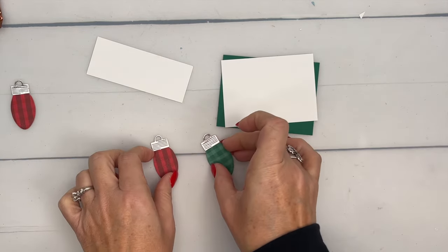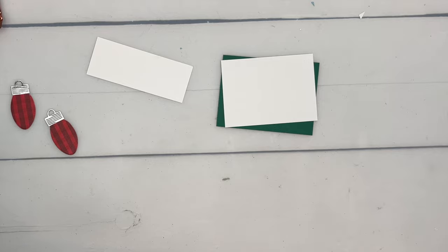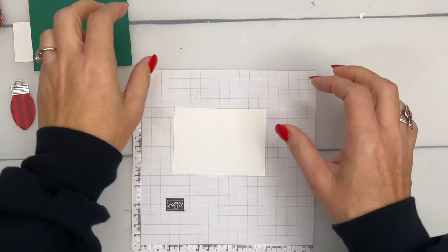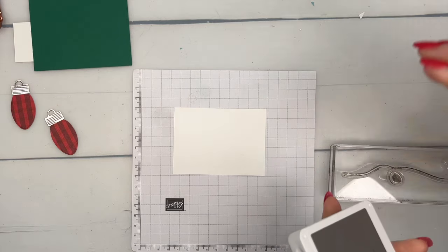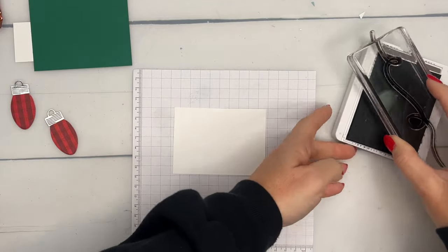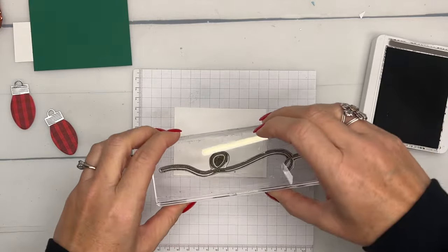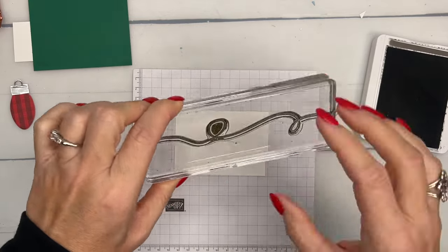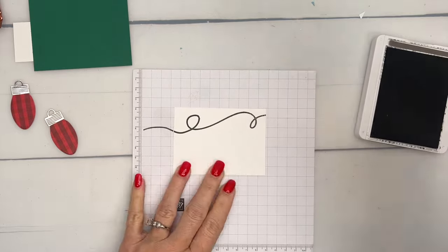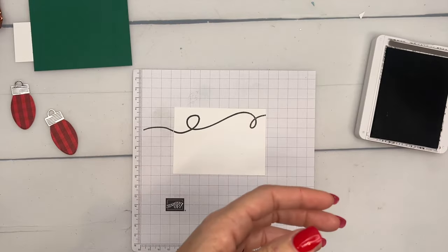Let's grab a piece of basic white and a grid sheet. The measurements for this will be on my blog today — click the link. I'm also typing up a complete PDF of all 25 projects that will be available after the 12 days so you can save them for the future. I'm going to stamp this — I put the loop kind of in the left corner using Pebbled Path ink.